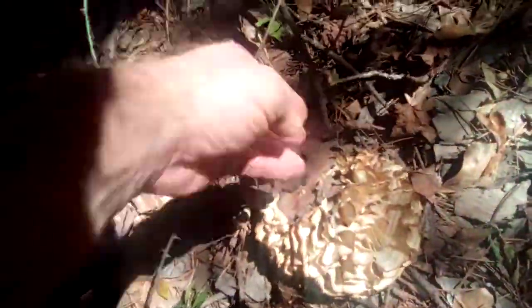Welcome to another Arkansas Wild Man Survival. That's an old cauliflower, but here's one — it's still good. I'm gonna take this one. That's a nice cauliflower mushroom. You can see how the bark has grown up around it.